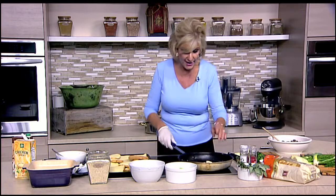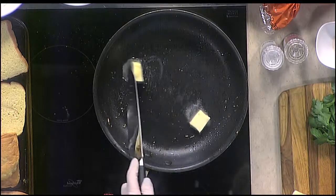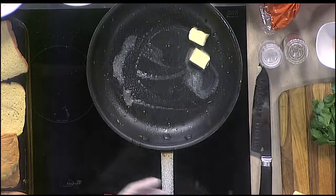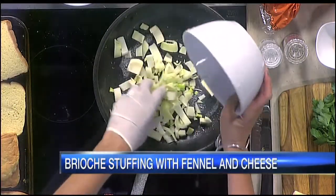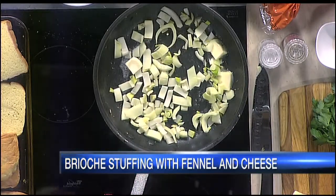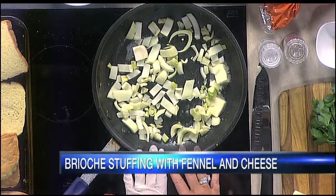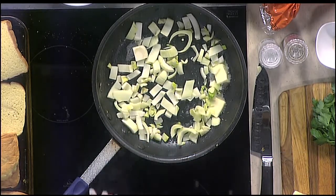We're going to add a tablespoon or so of butter back to the pan and crank the heat up just for a moment because we just took it off the burner. The next thing we're going to do is start to caramelize the fennel. I love fresh fennel — I've been using it a lot lately in salads and all sorts of things. We'll keep stirring it about 12 minutes until it's nice and golden.